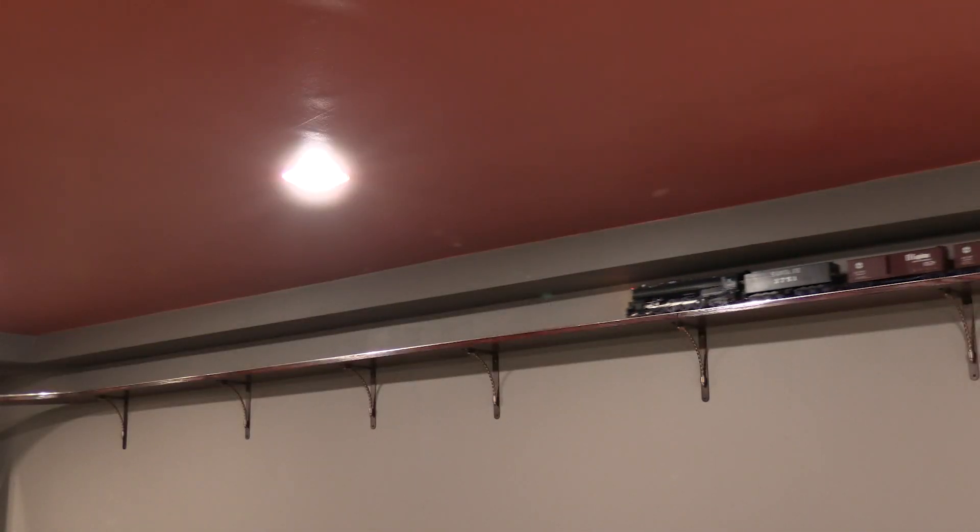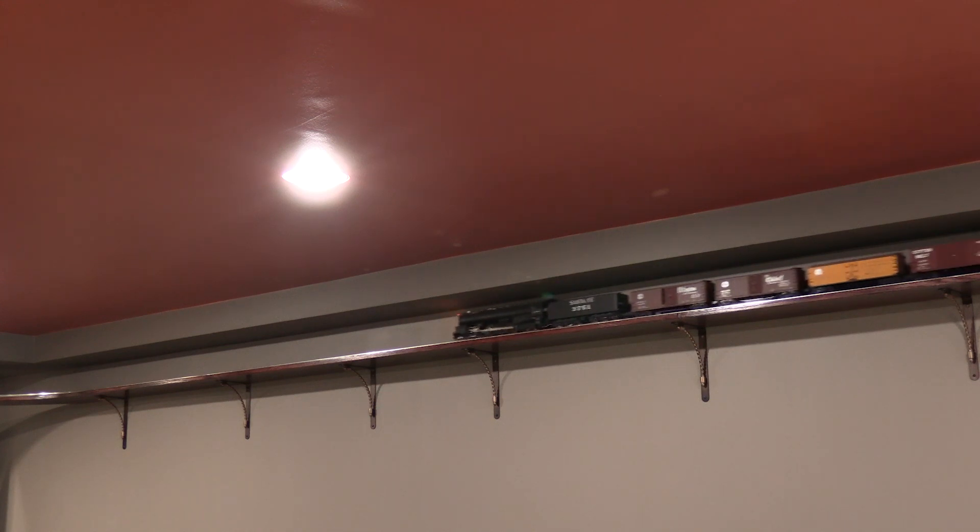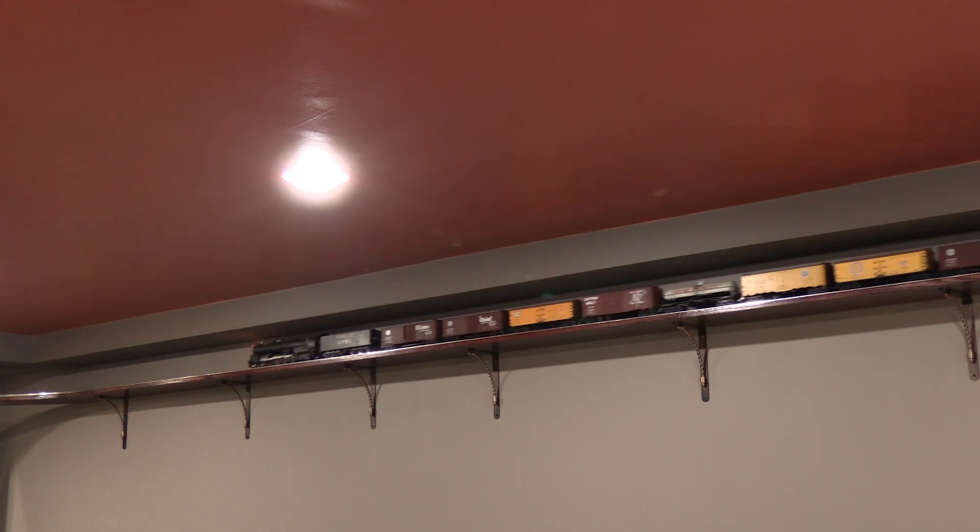Wire is a more reliable conductor than the rails alone, and seeing the train run on the far side of the room without slowing made it worth the effort. This is a huge improvement.